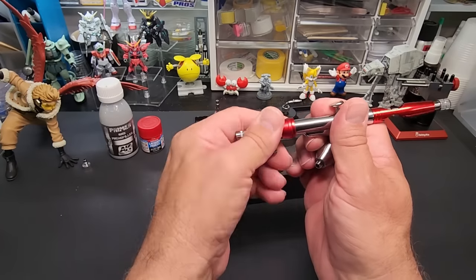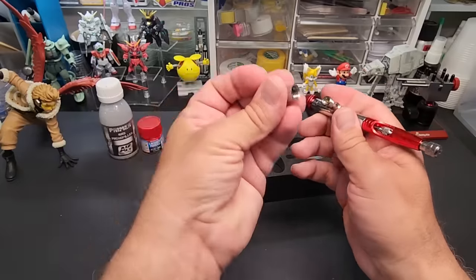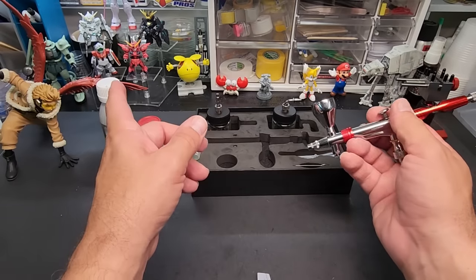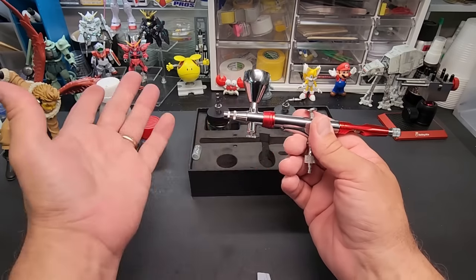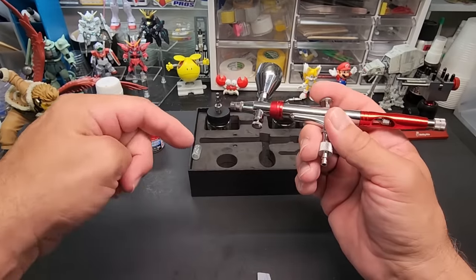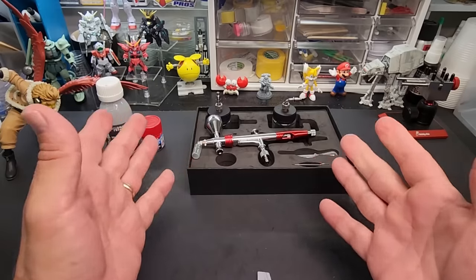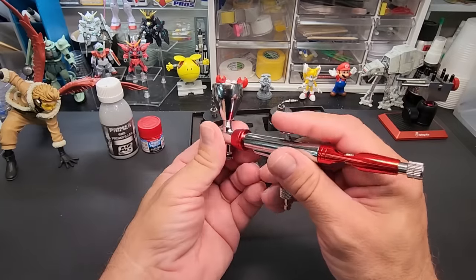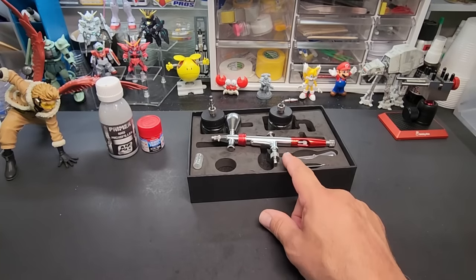I'll put on a quick release so it fits onto my hose. Now for an announcement: I'm going to give this airbrush away after the review. Just subscribe, like the video, and leave a comment — I'll use a comment picker to select a random winner. I'll clean it out really nicely before sending it. Based on the airbrush they made a while ago, it performs well, so let's see if we get the same here.